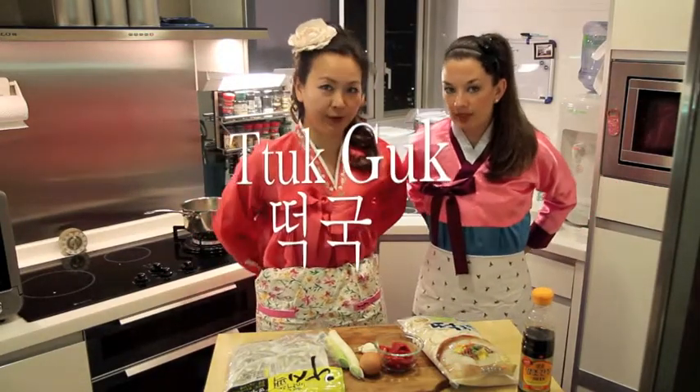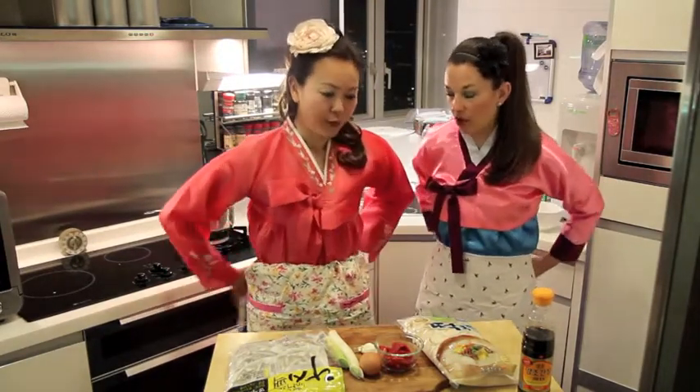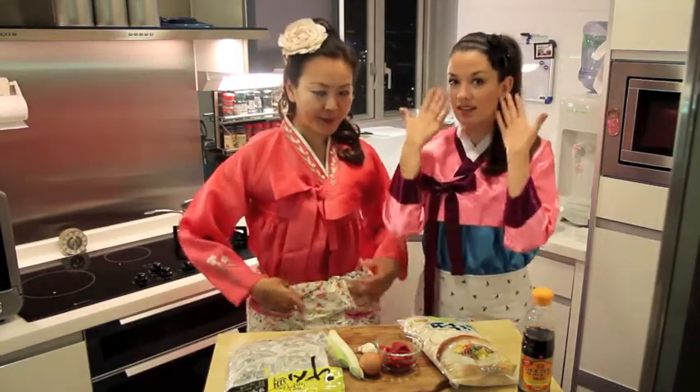What are we making today, G? Today we're making Tteokguk. And what is special about this dish? Well, this is a dish that you're supposed to eat once a year. When you eat it, you age another year. So I try not to eat it as much as possible. I don't blame you, if you want to stay young.